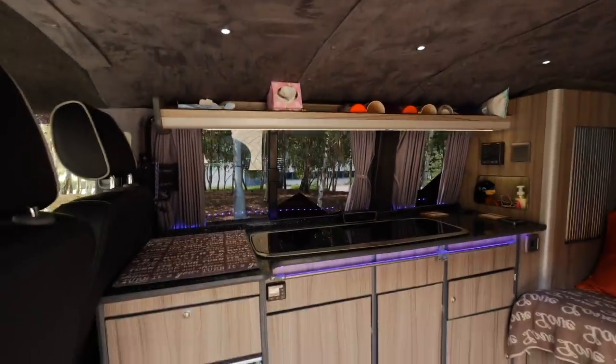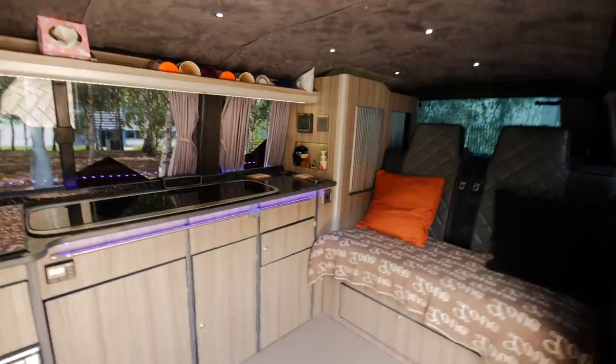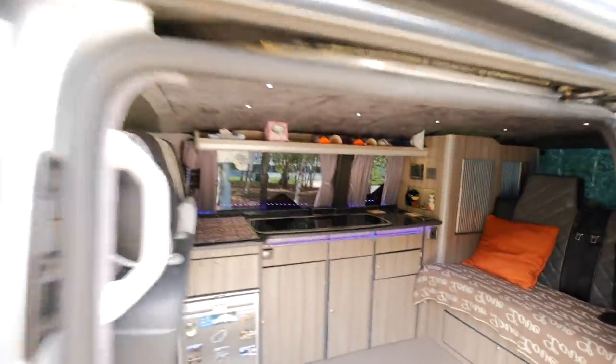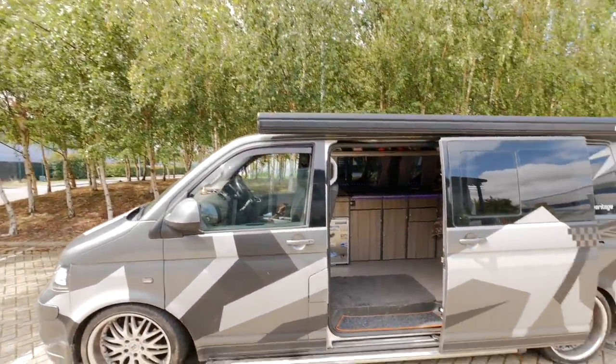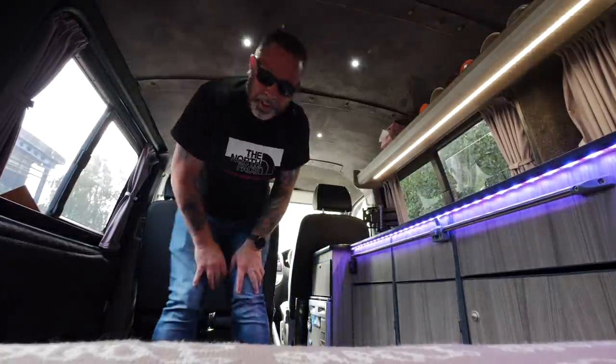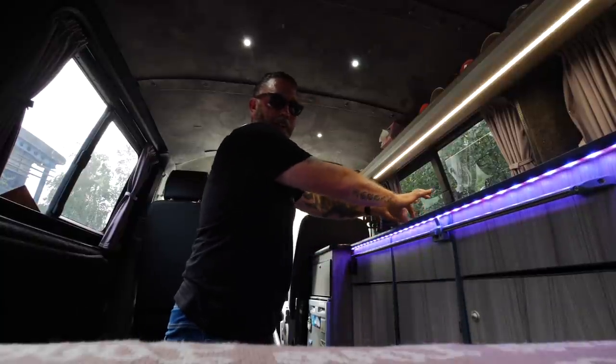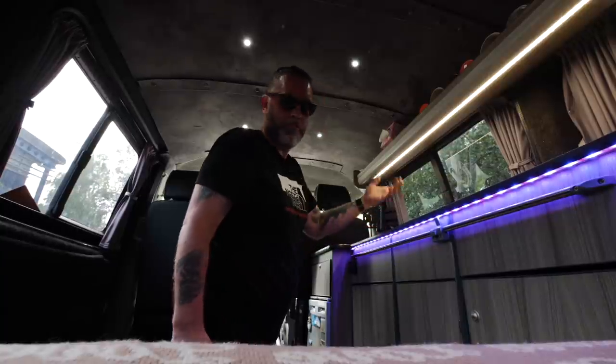One thing I'm still in two minds about is a pop top. It's a lot of money to have one fitted, and for the style of camping I do I'd rather be more stealthy than have a great big top popped up so everybody can see I'm camping. But getting dressed bent over in here is no fun at all, and neither is making meals standing like this. I tend to kneel down on the floor to make something - usually just a wrap, nothing elaborate. The pop top would give me the extra room to stand up when needed, but it's expensive just for that. I'm still on the fence, though if I was doing the camper again I'd probably do the pop top just for resale value.